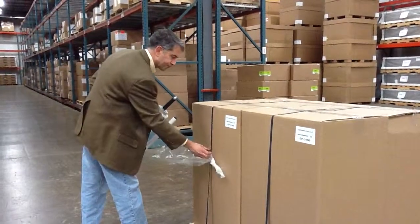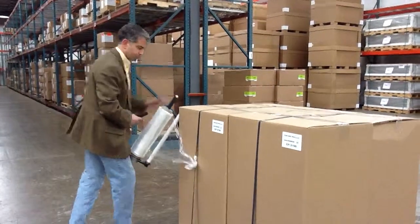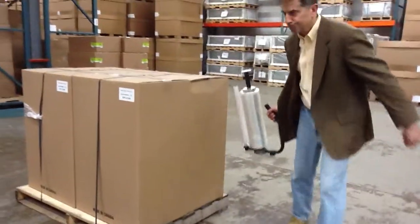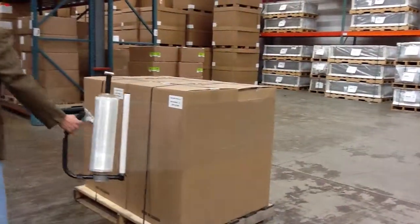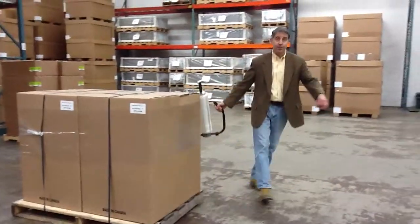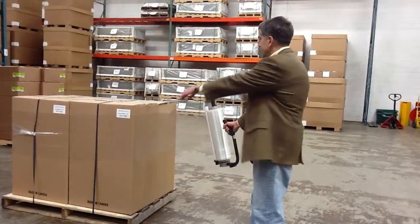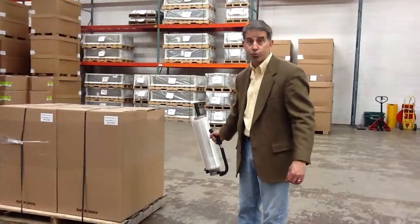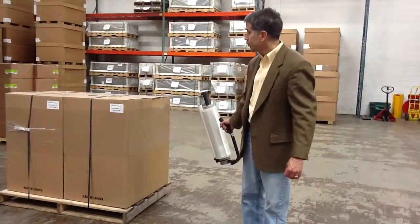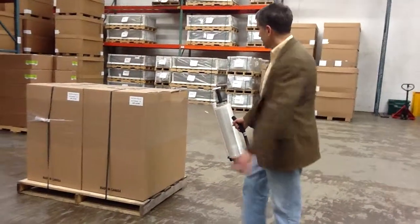Just tie it off in the load. Just come around the package. One of the nice features about this particular unit is that because of our USA manufacturing, the tension stays constant on the roll. So you're able to actually use your body weight and just walk forward with the unit, getting a much tighter package as well as just an easier application.